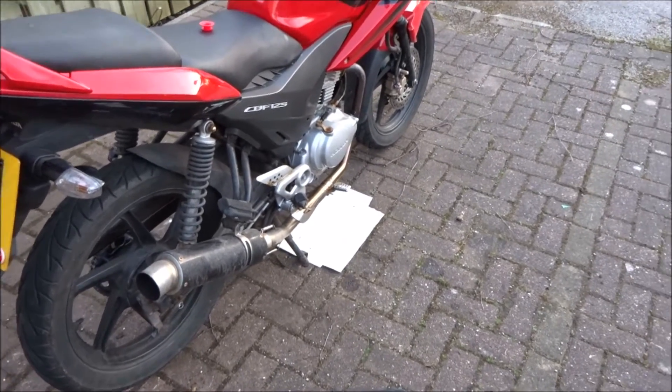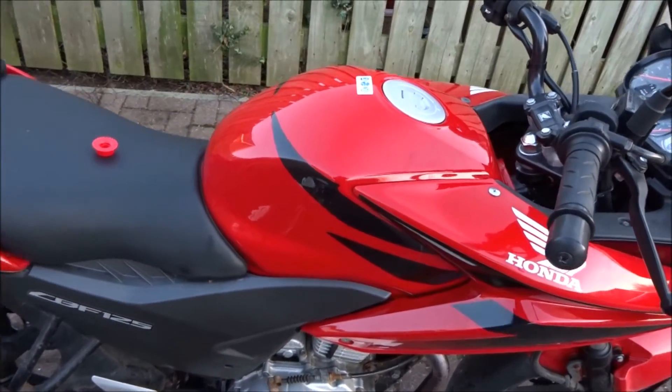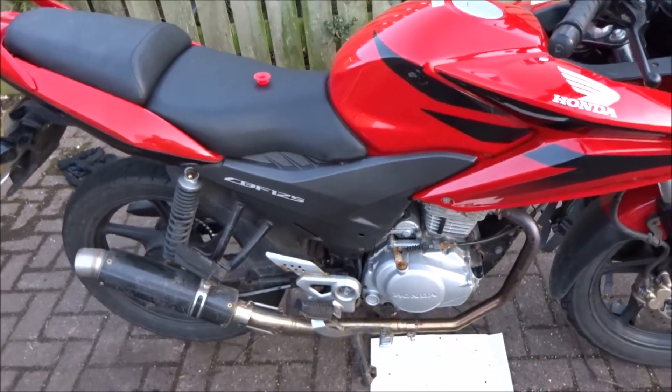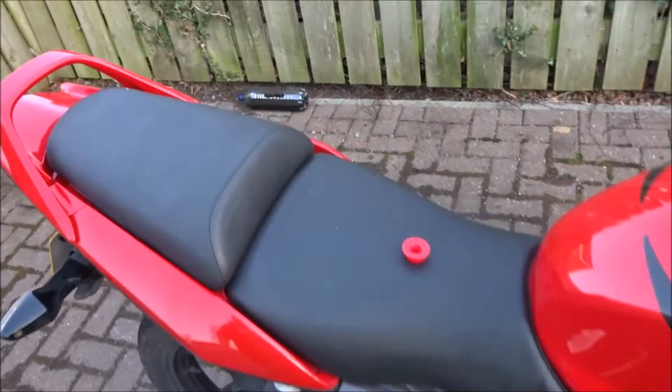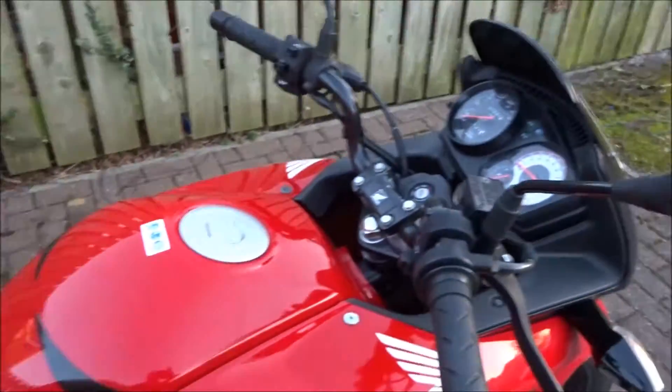Update: I'll be doing my lessons soon. Hopefully do my lessons, pass my test, get a bigger bike and whatnot. And I've still got to put that oil in, so here's the big test.